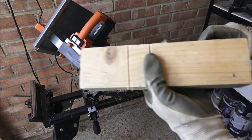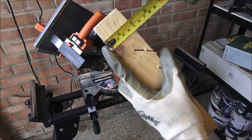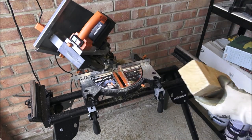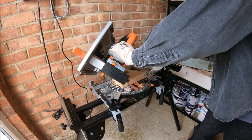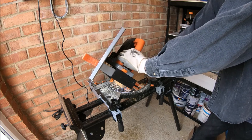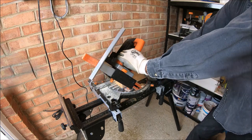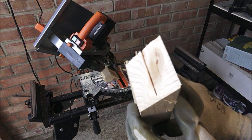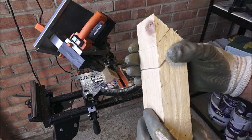We've got a chunky bit of wood here — just to give you an idea of the size, it comes in at around four and a half centimeters by seven centimeters. We're just going to chop straight into that to show it. There you go — a very nice smooth cut again with no issues going through a chunky bit of wood like that.